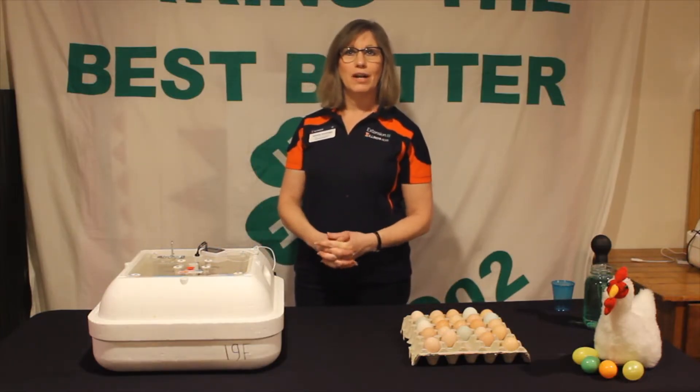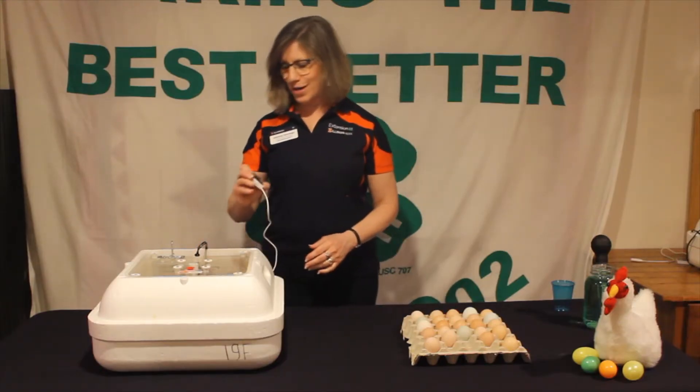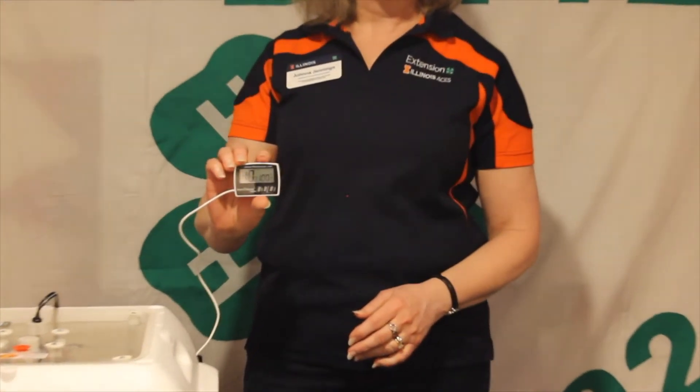I've had our incubator plugged in for a couple of days now to make sure the temperature is regulated. If I look at my thermometer right now, you'll see it says 100 degrees perfectly, which is exactly what we want to see.